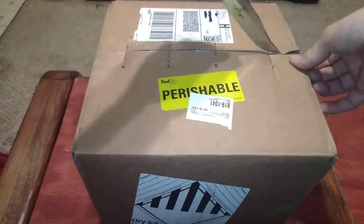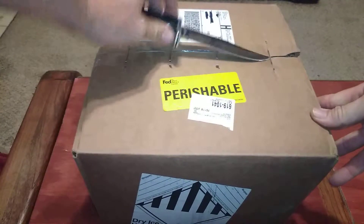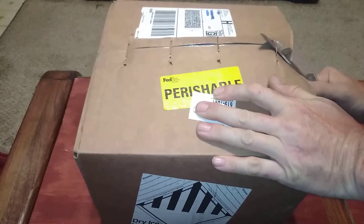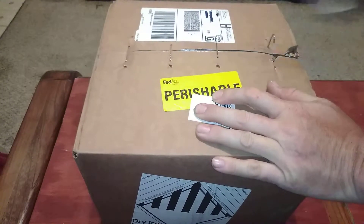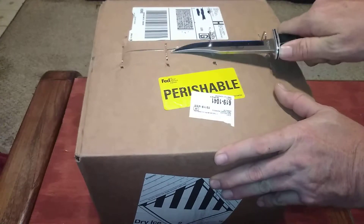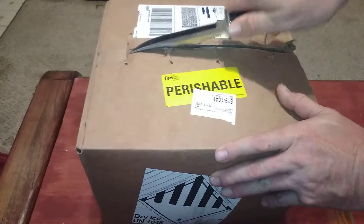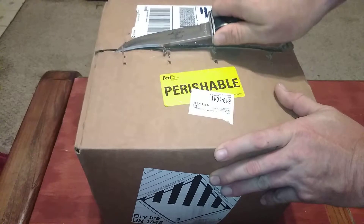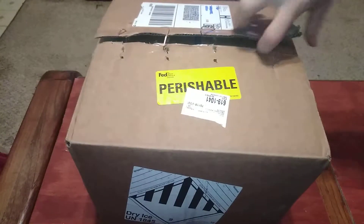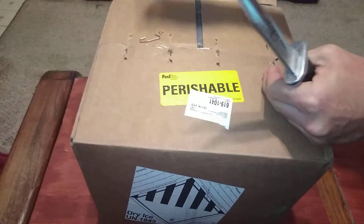This is going to be another kind of seller review. Those staples are going to be tough to get through — I may have to pause the video — or maybe not, it'll just take a little longer than usual to open the box. As I mentioned, this is a first-time purchase from these sellers, so I hope to be able to do more business with them in the future.